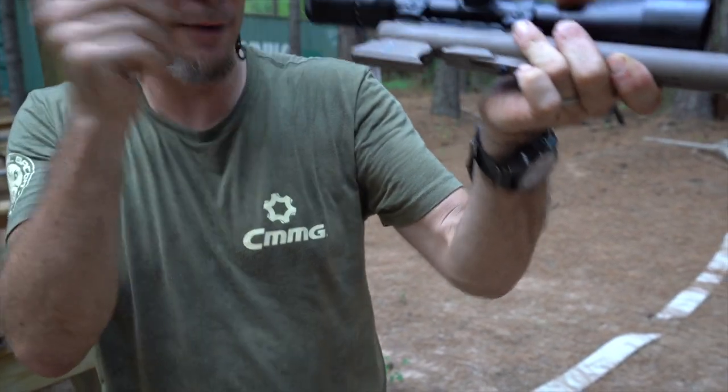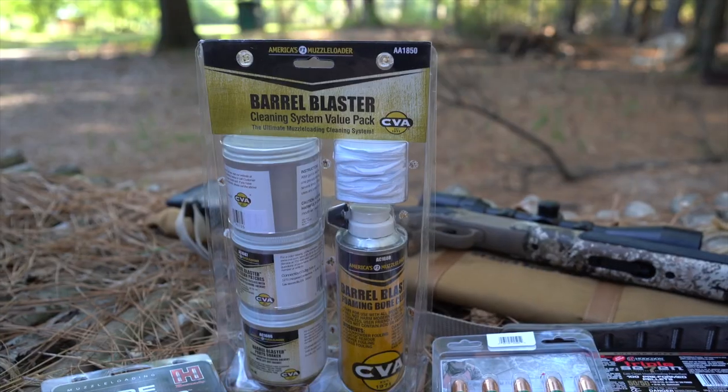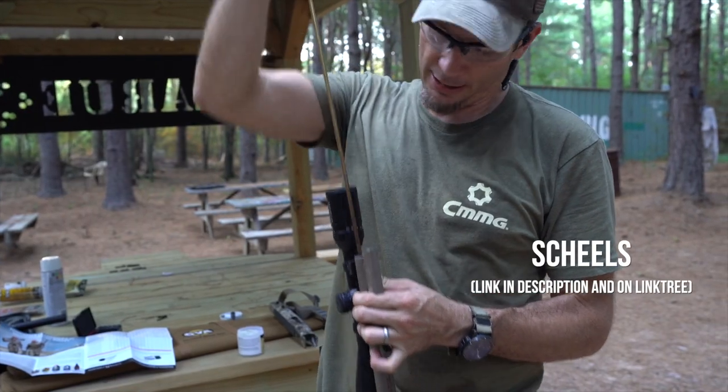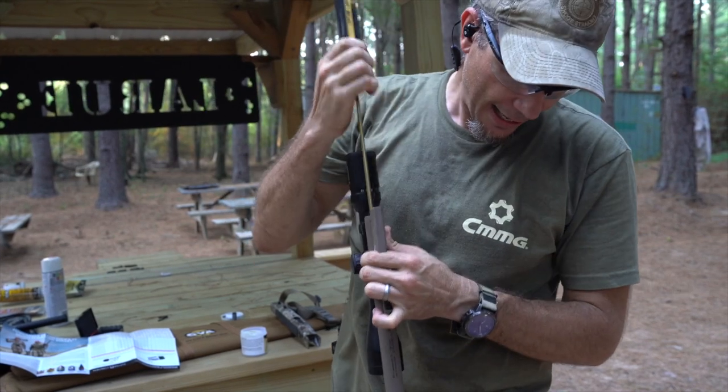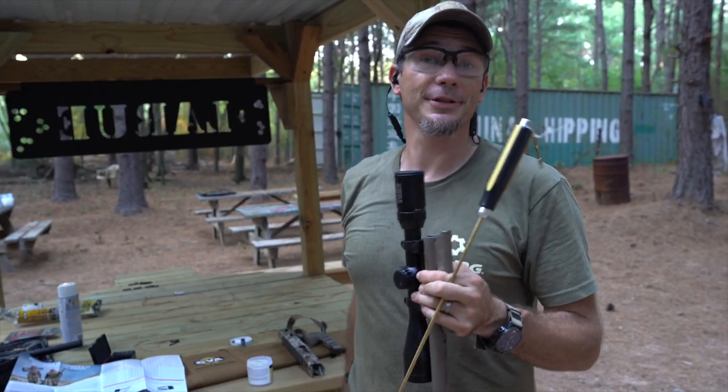We have to take this thing apart every three or four rounds because it gets so dirty we can't push the bullet all the way seated. We're using the barrel blaster kit from CVA — same thing I got from Shields in the same order. Don't just think you buy a rifle and you're good to go — you've got to get all the accessories.